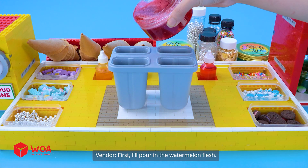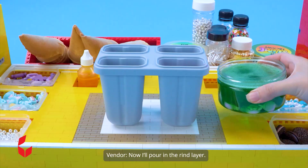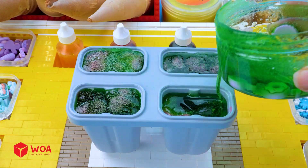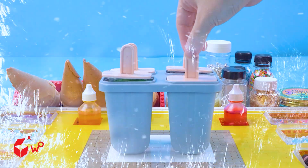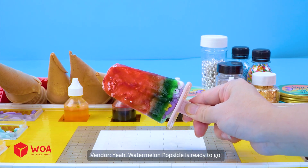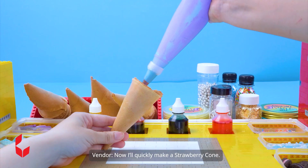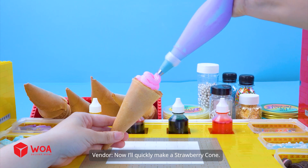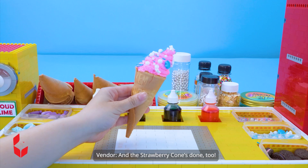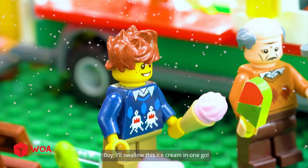First, I'll pour in the watermelon flesh. Now, I'll pour in the rind layer. Watermelon popsicle is ready to go. Now, I'll quickly make a strawberry cone. And the strawberry cone's done, too. So refreshing. I'll swallow this ice cream in one go.